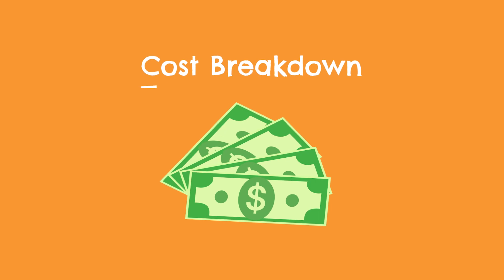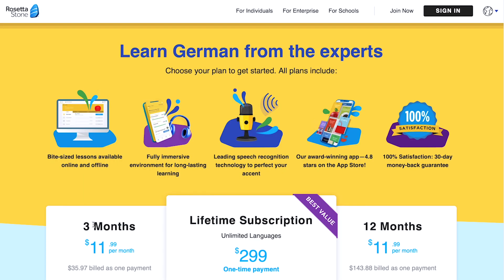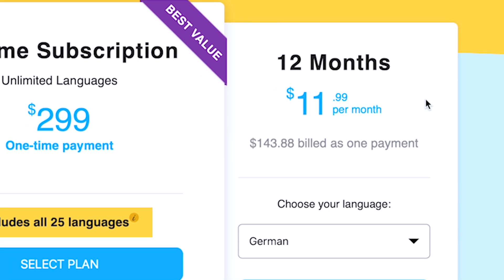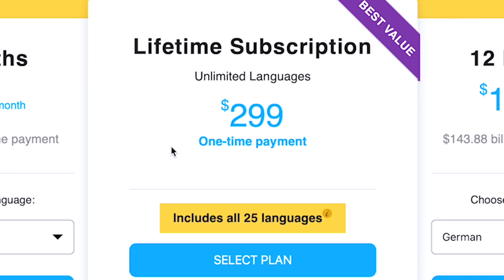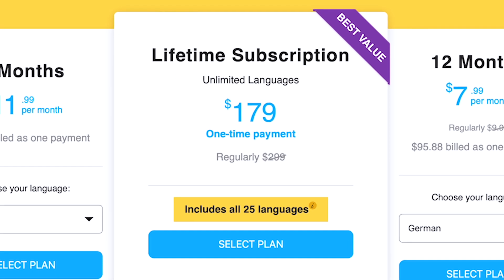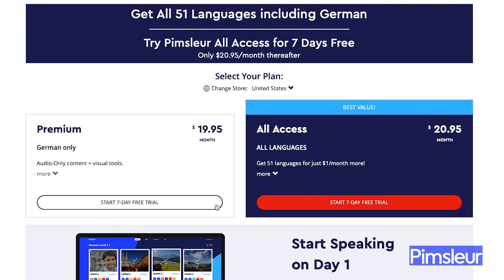Before I dive into what I like and don't like specifically about Rosetta Stone's German course, let's quickly talk about price. Rosetta Stone has three different plans: a three-month subscription plan at $12 per month, a 12-month plan also at $12 per month, and a lifetime plan which is a one-time purchase giving you access for life to all of Rosetta Stone's languages for $300. The 12-month plan costs the same as the three-month plan because Rosetta Stone almost always has a discount on it — you can almost always find it for $8 per month. Comparing to other German apps, Rosetta Stone is sort of in the middle of the pack — more expensive than Duolingo and Babbel, but cheaper than Pimsleur and Rocket German. Overall, their prices are pretty reasonable and fair.